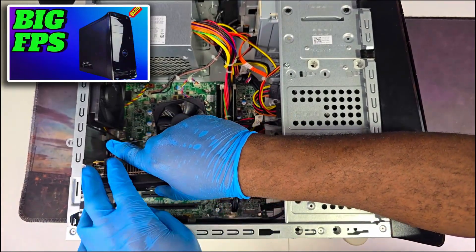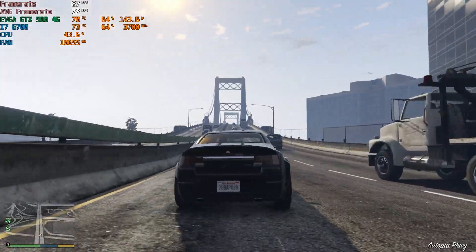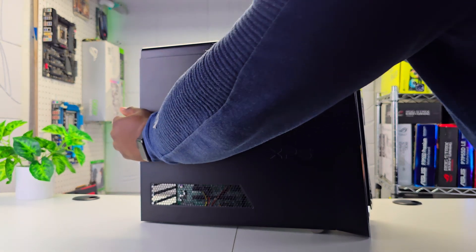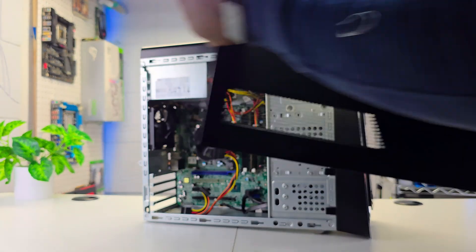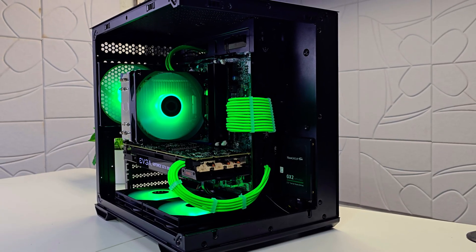Last time I showed you guys how super easy it was to upgrade this PC. It performs very well, but this time we will do something different. I will demonstrate how simple it is to turn this 8900 into a beautiful RGB gaming PC without breaking the bank. Let's get to it.